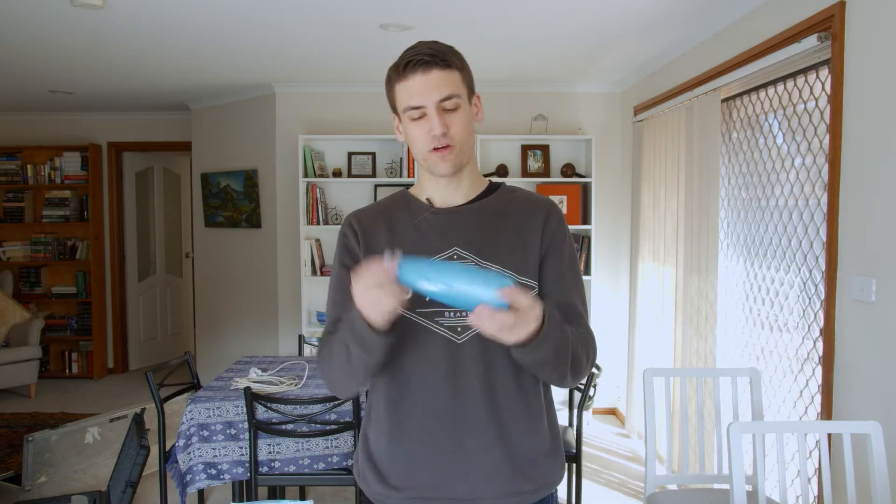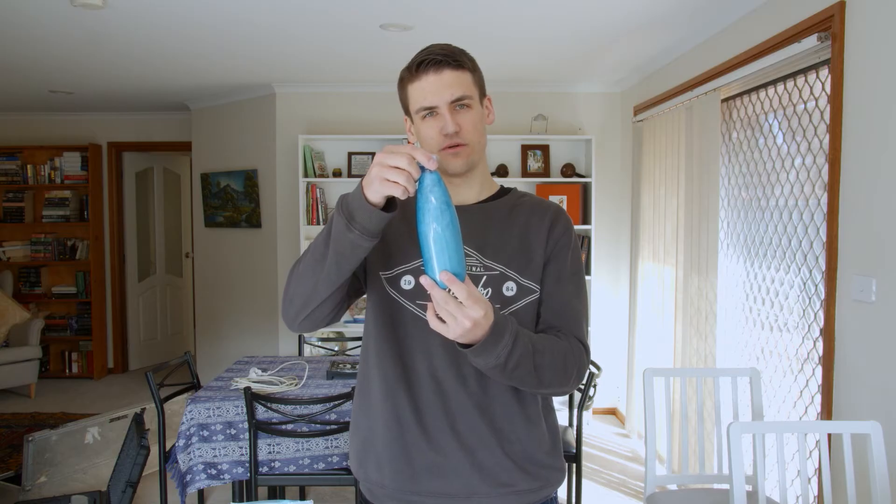Hey everyone, Scoop Scientist here. Today I'm going to be showing you how to make some rheoscopic fluid. So let's do it.